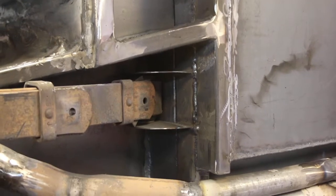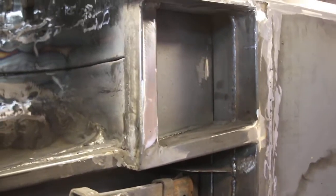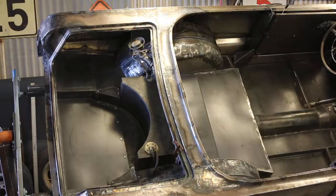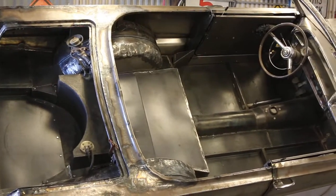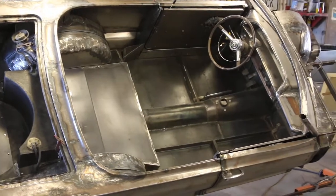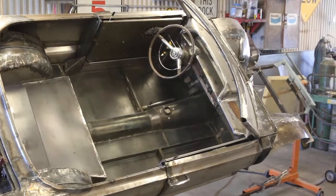You just don't realize how many little pieces it takes to make a car. There's a top view of it. I just can't believe how nice that dash turned out — that still amazes me.